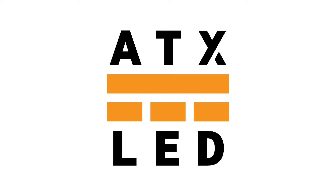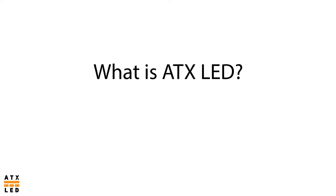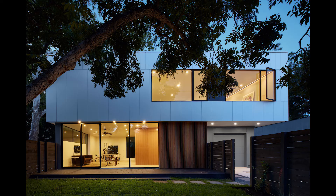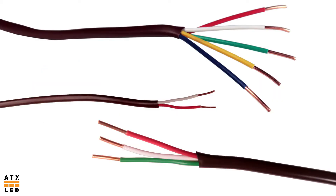Welcome to ATXLED. This is a short video introduction for new installers. ATXLED is a whole home lighting system that uses direct current to power lights and ventilation fans. It is a high efficiency system which reduces material consumption by using skinny 18 and 20 gauge wire.